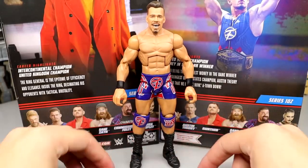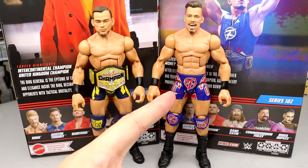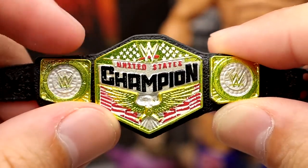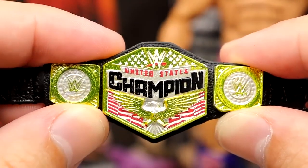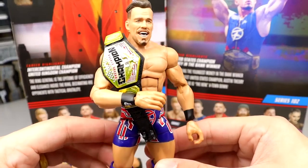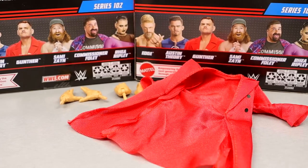Now let's get into some Austin Theory figure comparisons. You have the new Elite 102 and then you have the former Austin Theory Elite — both are very solid entries. He is the current United States champion and that belt's gonna look sick as hell on this gear. One thing about the US Championship — I wish they would fill in behind these stars on the main plate with a royal blue; this title would look a million times better. But with this championship on this figure and this Captain America gear, that looks pretty damn good.